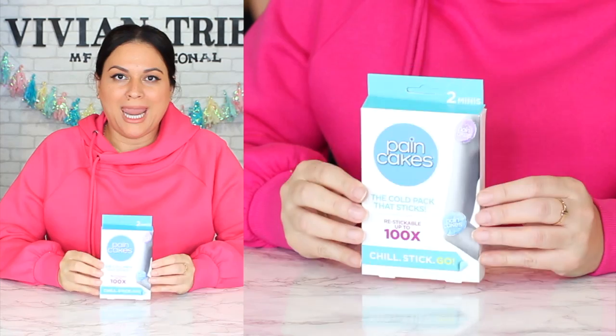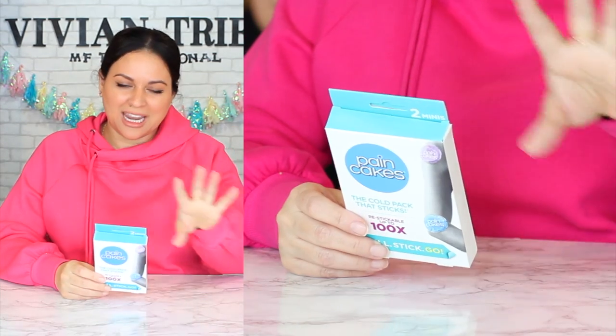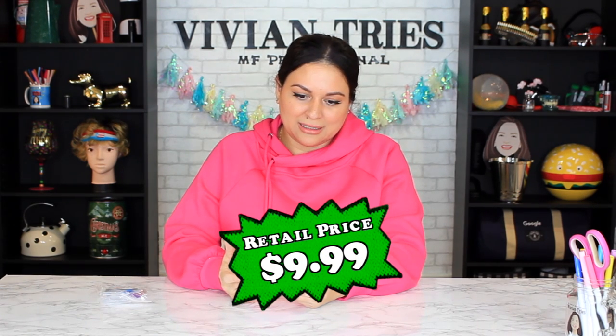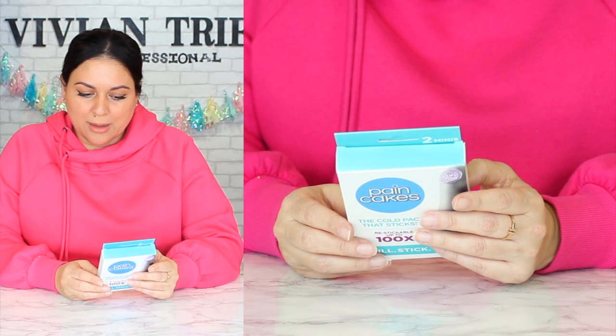Number four: Pain Cakes — like pain in your butt. The cold pack that sticks. So why are we calling it Pain Cakes if it's a cold pack? Why don't we call it Cold Cakes? I think all gel packs give you the same relief. It says re-stickable up to 100 times. Easy to use, convenient, latex free, strap free. I put them in the freezer before I started so they can freeze up. It's just a gel pack that sticks — that's all it is.